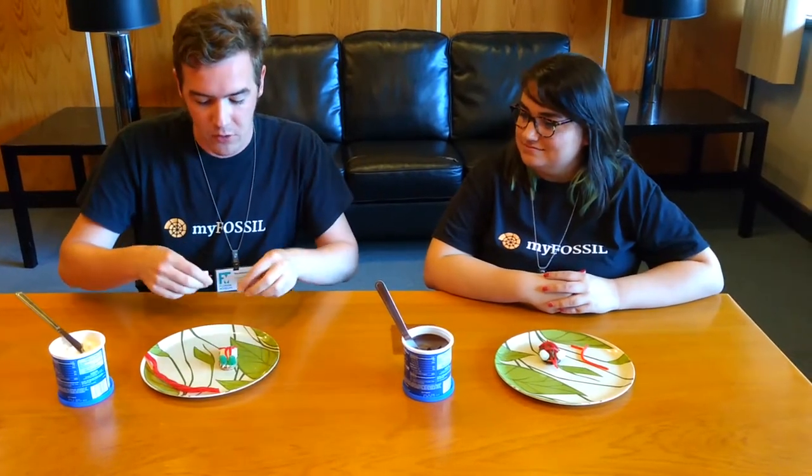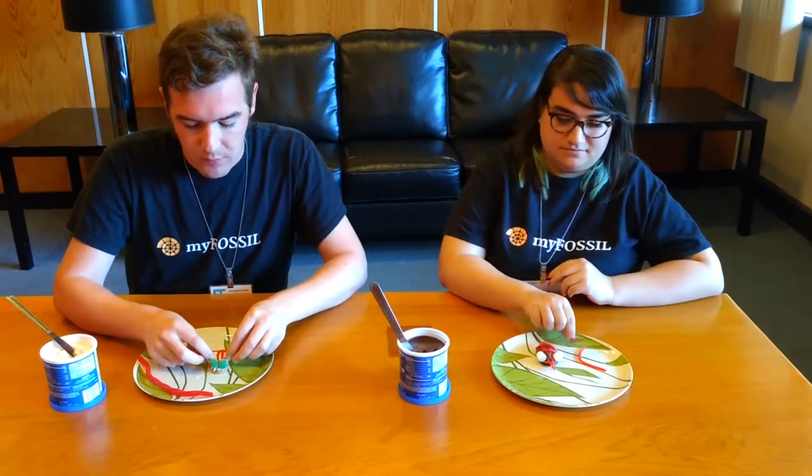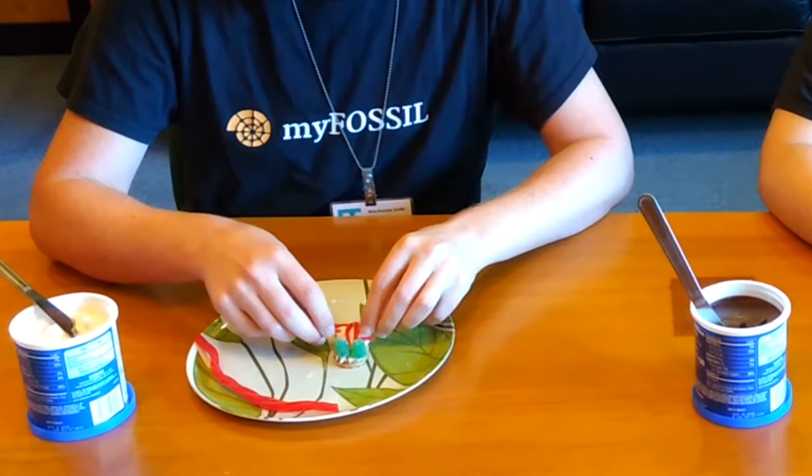We can add more details to our trilobites — for example, more licorice to represent the ribbing along the thorax, which is the middle of the trilobite, if we want.